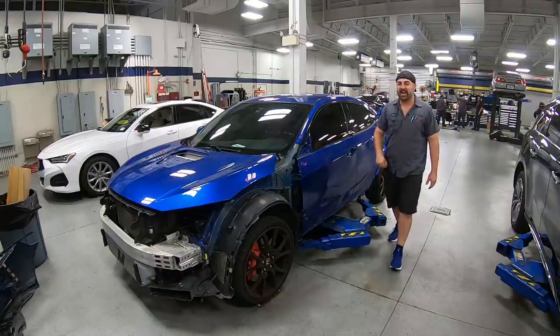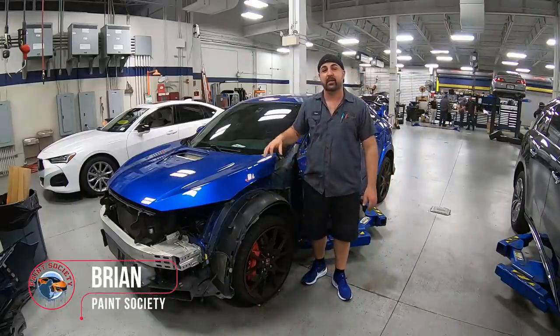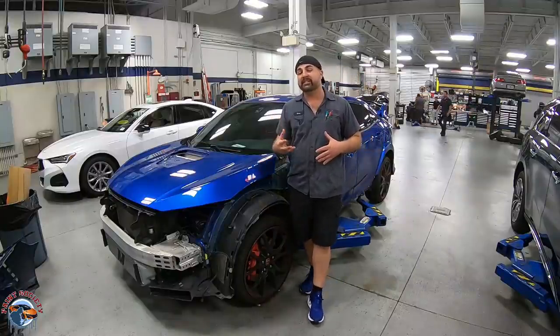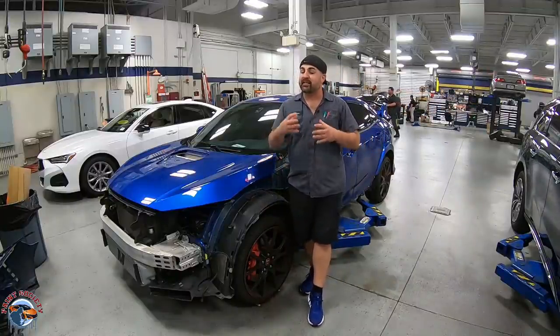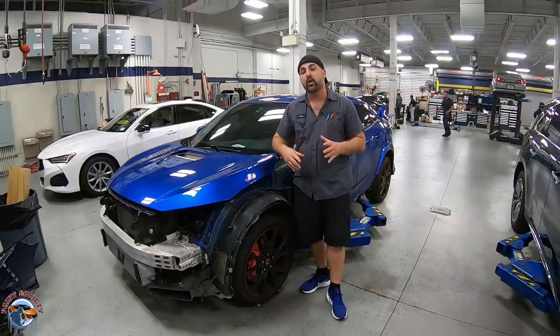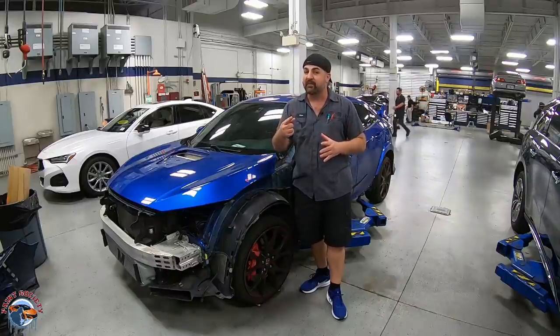Welcome back to Paint Society. In this episode, we're going to continue our work on our Project Honda Civic Type R. In the first episode, you saw us doing all of the test fitting and making sure all our panels lined up. Now in this episode, we're going to show you the color matching and explain why we paint the fender off the car, then put it on the car and repaint it. Let's go back into the body shop and show you how we prep that fender.